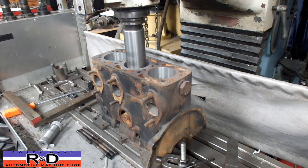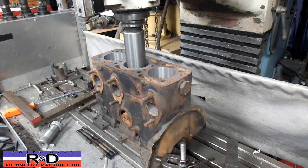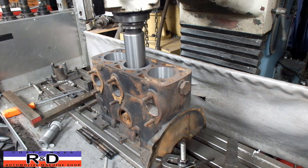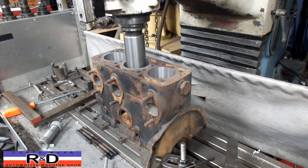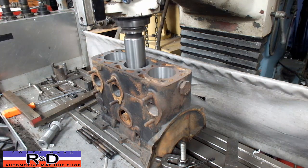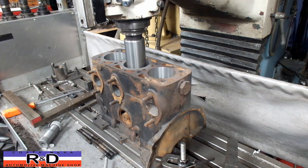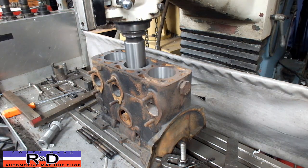The hardest part you're going to find about boring engines on the CNC mill is to actually find your bore center, and it's not that difficult because you deal with the coaxial indicator. But it does take some more time to do, at least on the first one. Blocks like this are kind of weird because they don't have any way to locate them to the table, so we have to fiddle around with the thing to get it lined up. All in all it works out well.